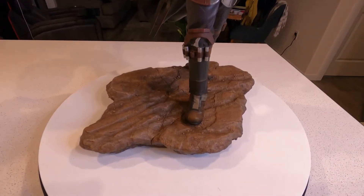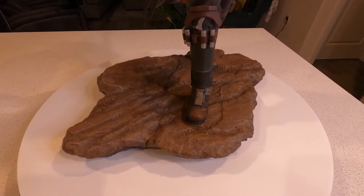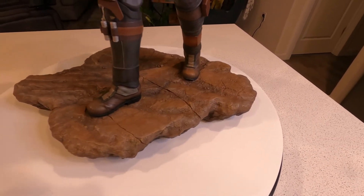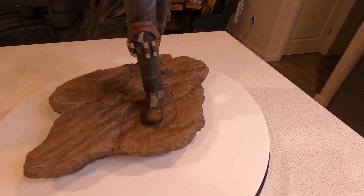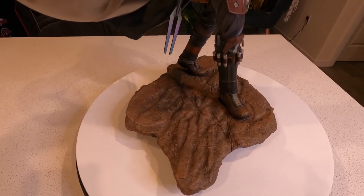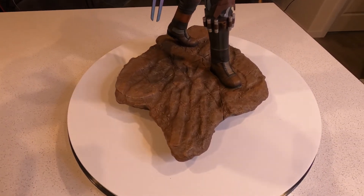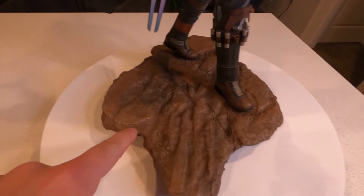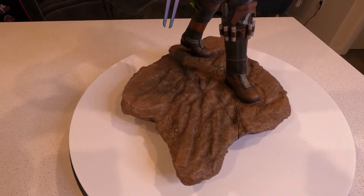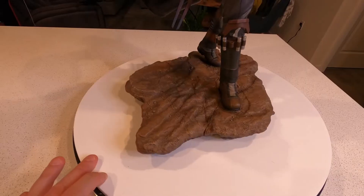Let's start with the base. The base is really simple, nicely done on the rocks. One thing a lot of people don't know is if you look closely, it's actually the symbol of the mythosaur — you can see the lines down here and then the horns going across. It's hidden really well, but it's a clever idea and I absolutely love it.